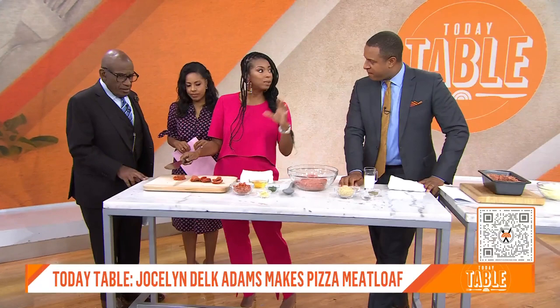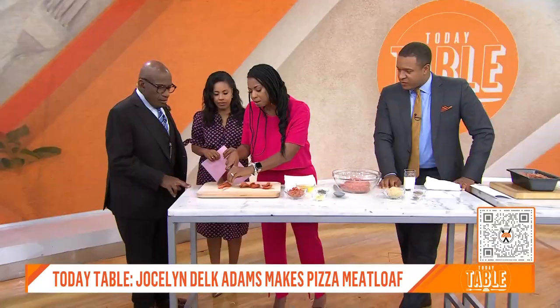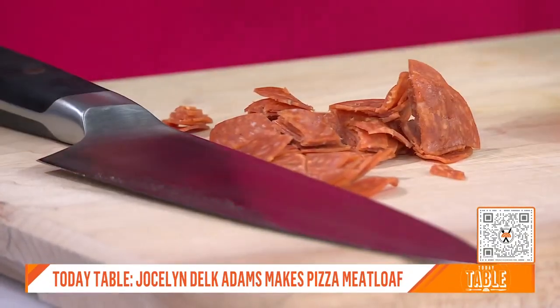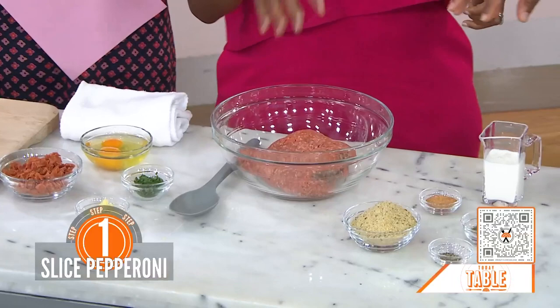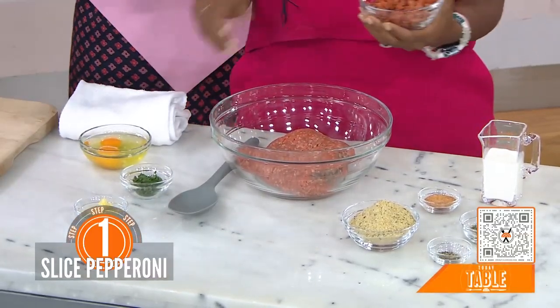I'm going to start with some pepperoni because my daughter loves pepperoni. I'm just going to dice it up — you can make it as small or as big as you like. If you like a lot of texture, make it bigger; if you want smaller, blend it in. And then, like a meatloaf, we just start adding stuff together. So you add the pepperoni to the ground beef — or ground turkey. That's meat on meat. It's a meatza!